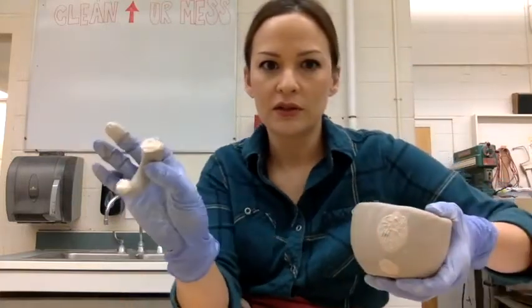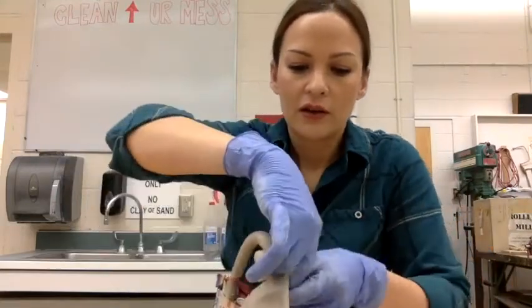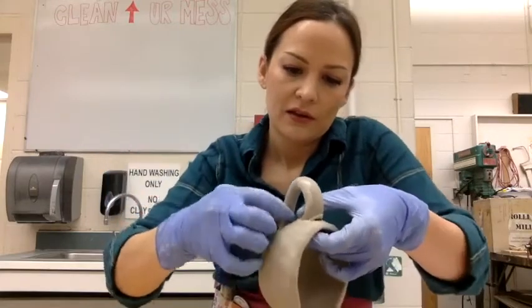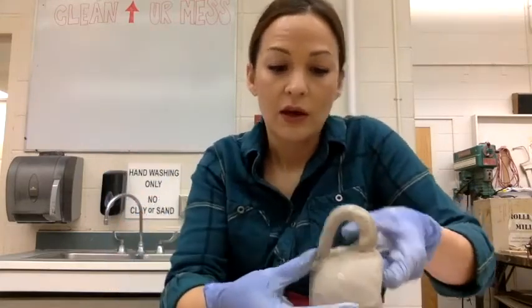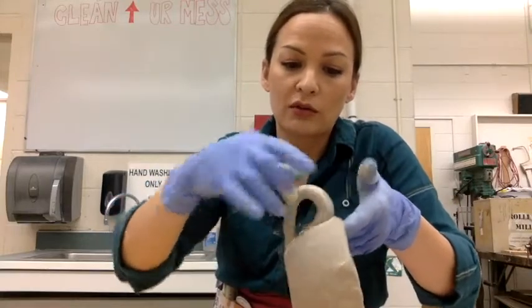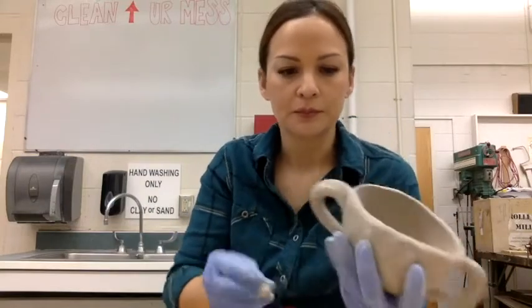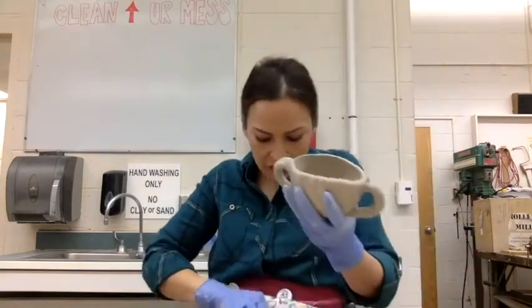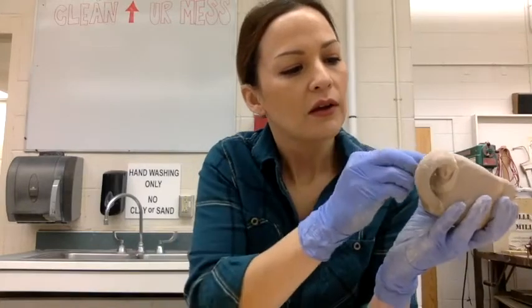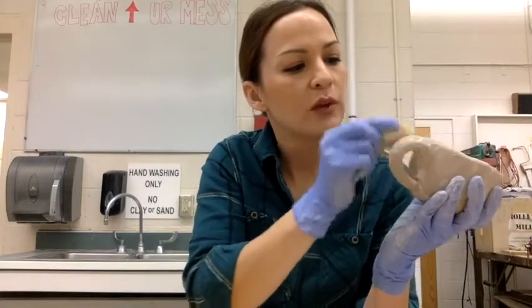Both surfaces are scored and slipped. Now I'm going to put the handle on. If you have enough slip, it really should be squishing out. There's a lot of slip there. So just take a sponge, and the last step is to smooth. Score, slip, and smooth.